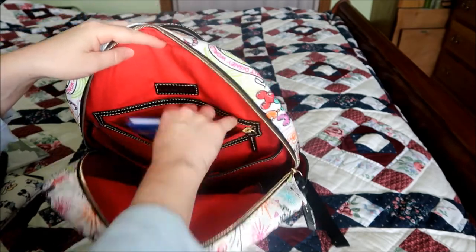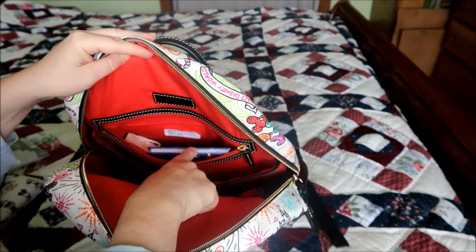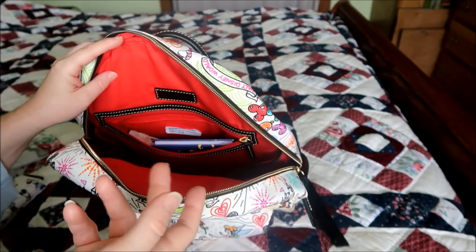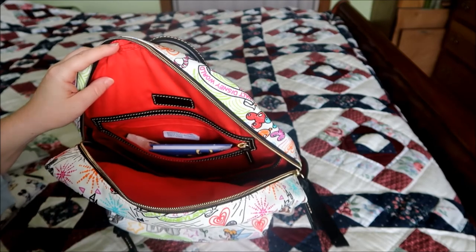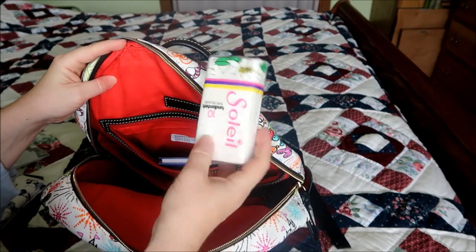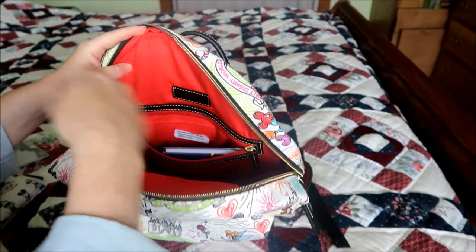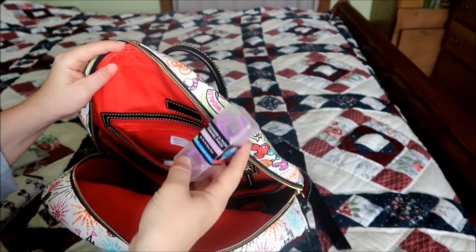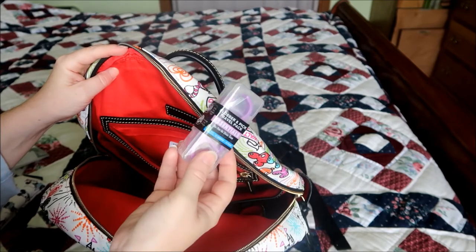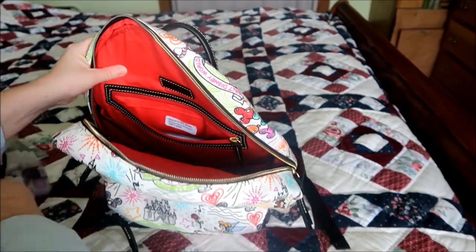In this zipper part I have one autograph book — I probably need to throw a second one in here so both girls have them if they're doing character meet and greets. I have another little pack of Kleenex, and a pack of flossers that I got in the travel section at Walmart or Target, because we like to have floss.